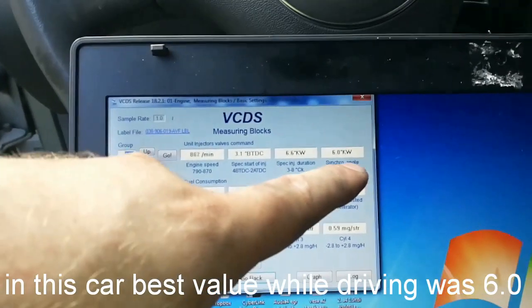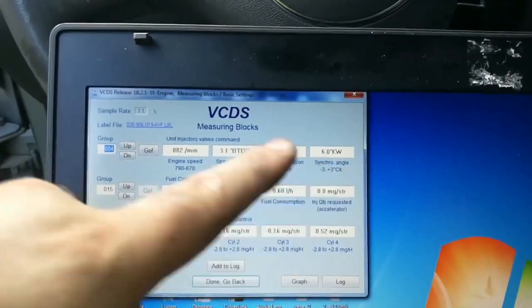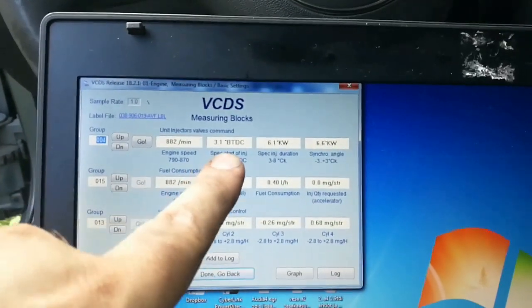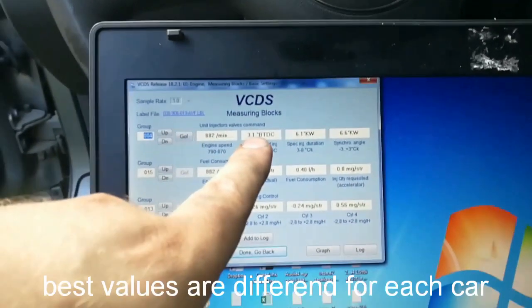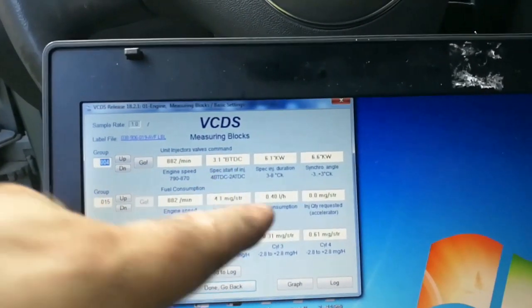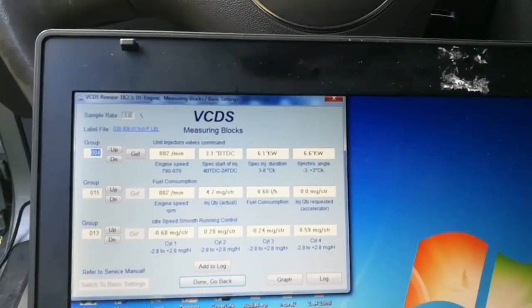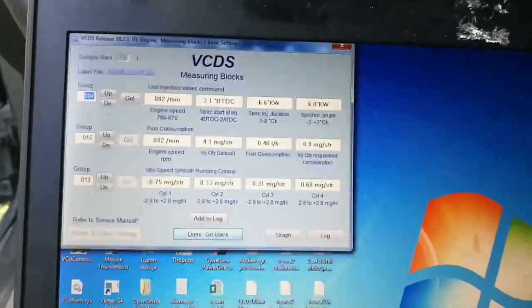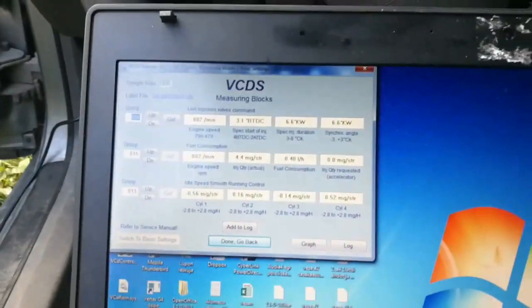I haven't yet done a test drive so I don't know what the effect is yet. At the moment I'm using my tuning program — I tried with a regular program also and the idle fuel consumption stayed the same, so the program doesn't change the fuel consumption at idle.